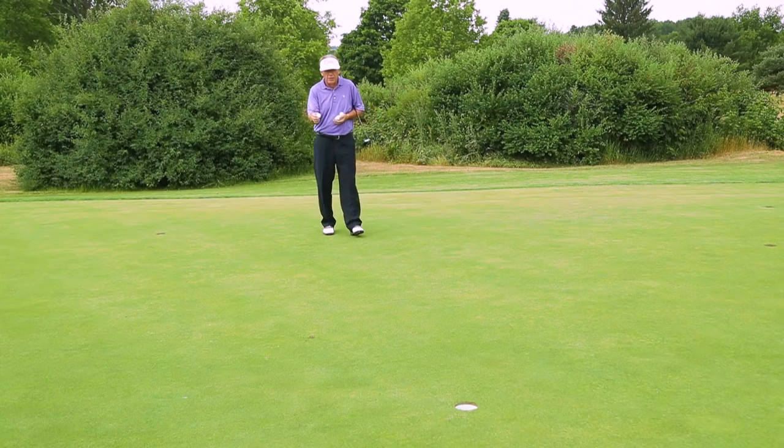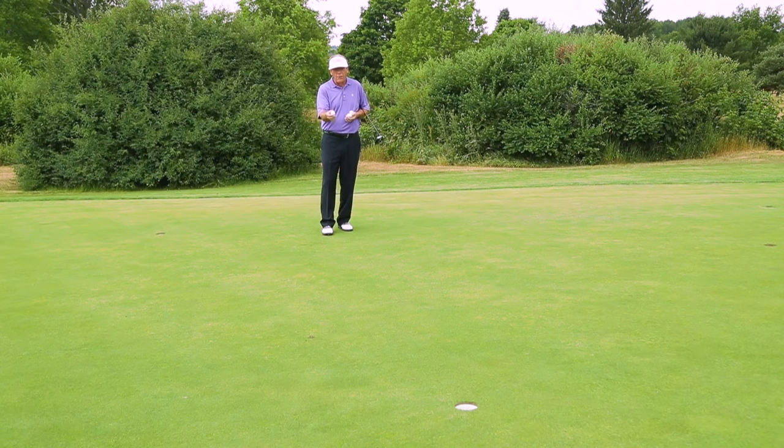It doesn't take a great golfer to read a green. If you've got a good set of eyes and imagination — I've been around plenty of first-time golfers who can read greens great, because they just get the concept of how things tilt and how a ball rolling would relate to that.